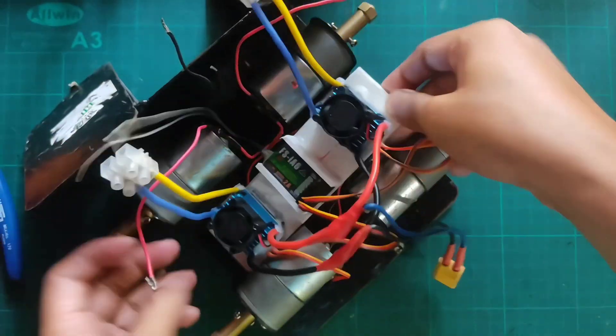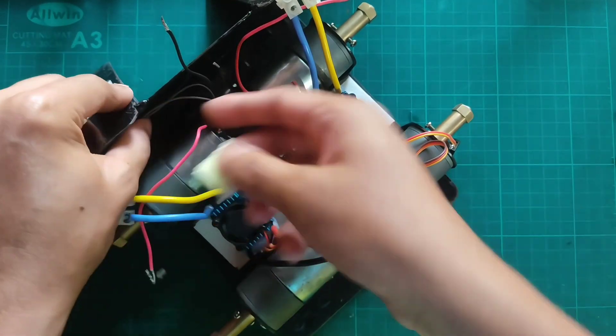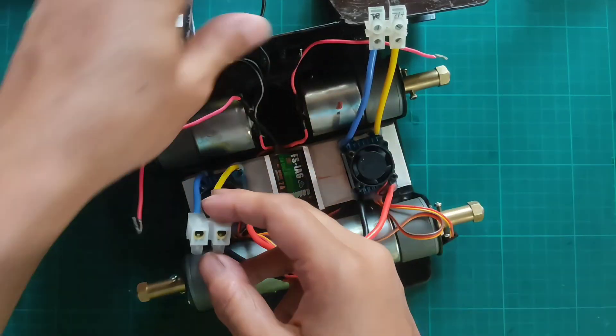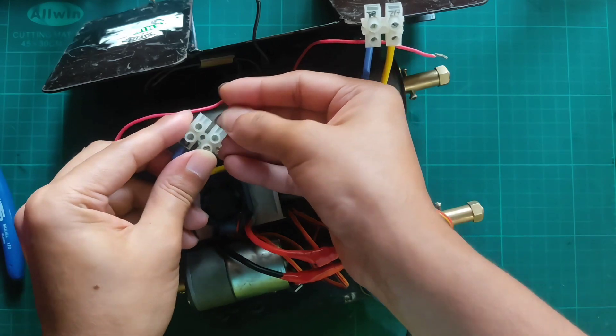Now place the circuit in the chassis and connect the motor terminals with the ESC.